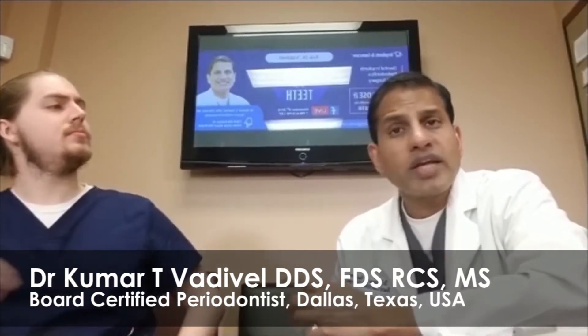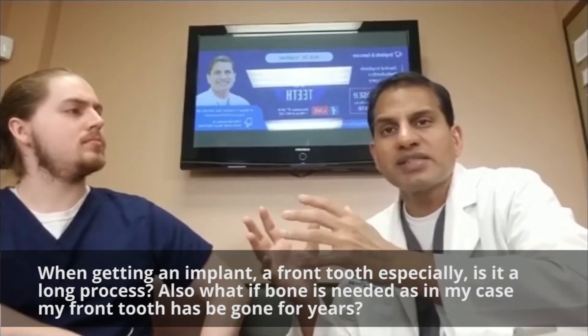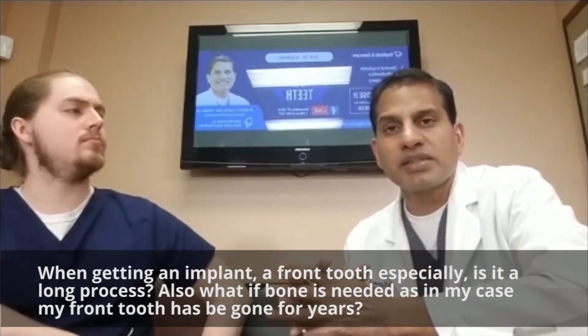When getting an implant, a front tooth especially, is it a long process? Also, what if bone is needed, as in my case — my front tooth has been gone for years? A great question. Whenever you have a tooth that has been gone for a long time, just like this person is concerned about, if you have good bone, that's a different process, and if you don't have good bone, that's a different process.